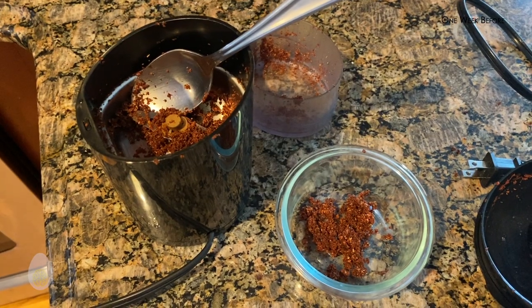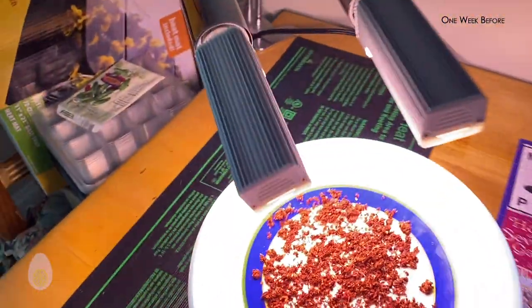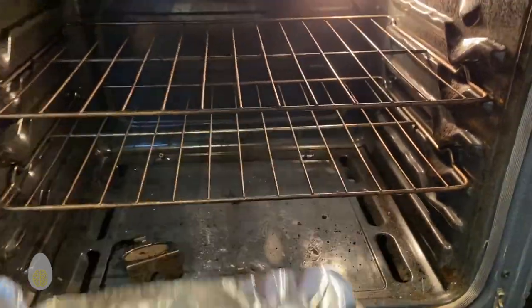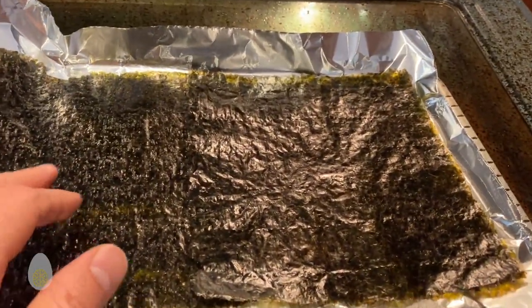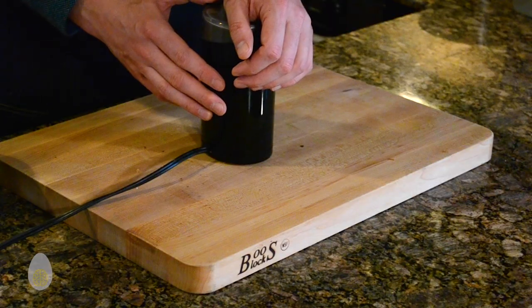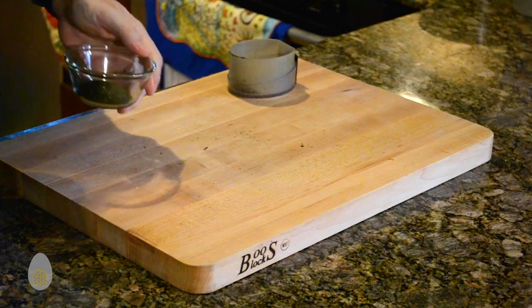Noticing a little bit of moisture left over, my wife recommended placing the powder underneath the germination station in our kitchen. The nori underwent the same dehydration process in the oven but only for about two hours. The same coarse and fine grinding was applied to the nori, but no additional heat was needed. Just like that, two items crushed.